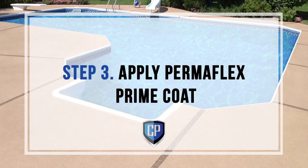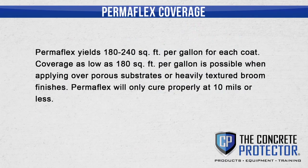Step 3: Apply Permaflex Prime Coat. Permaflex yields 180 to 240 square feet per gallon for each coat. Coverage as low as 180 square feet per gallon is possible when applying over porous substrates or heavily textured broom finishes. Permaflex will only cure properly at 10 mils or less; 10 mils is approximately 150 square feet per gallon.